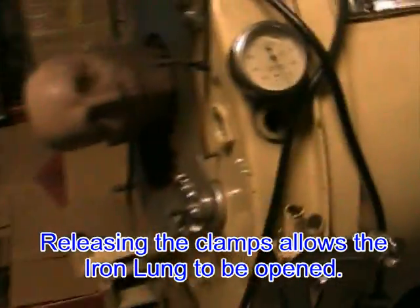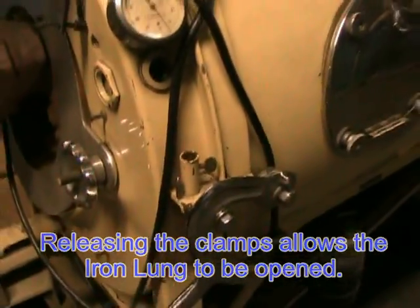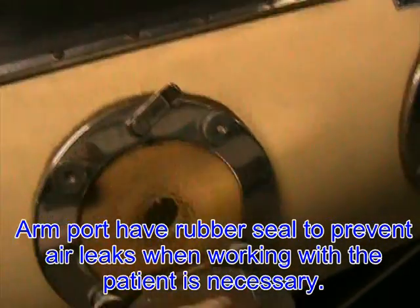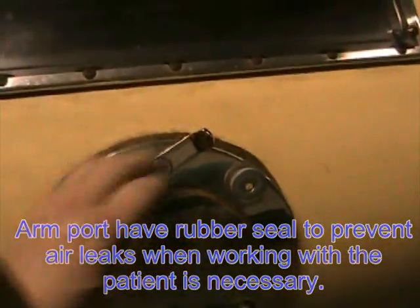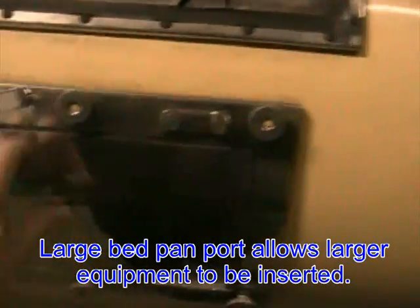Access into the iron lung is through these handles. We will open that up a little later. If you need to get to the patient, you have hand ports along the way, and you have a larger port for bedpans.